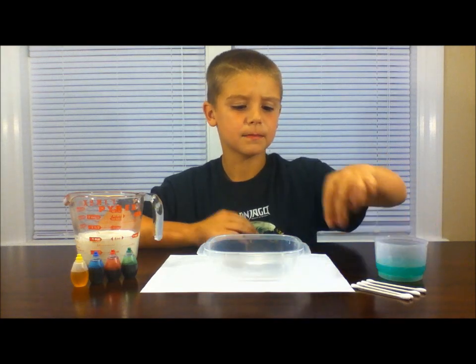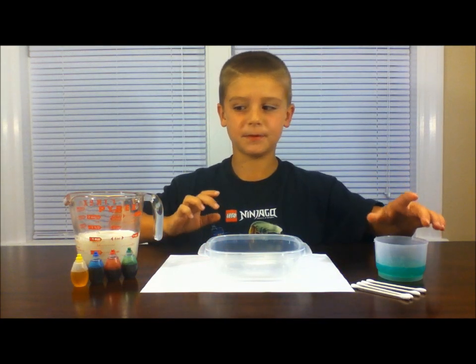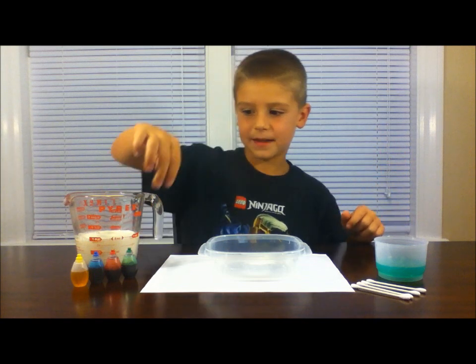Some Q-tips, a clear dish, some dish soap, some whole milk, and some food coloring.